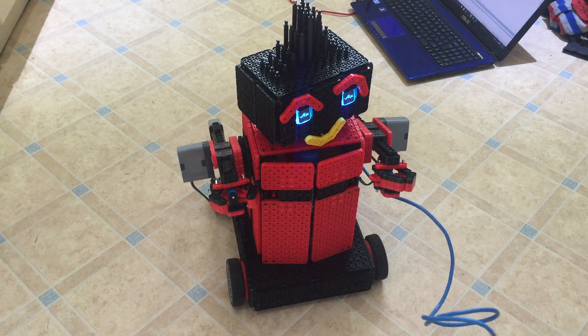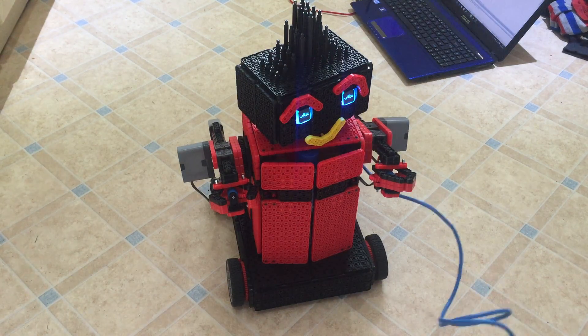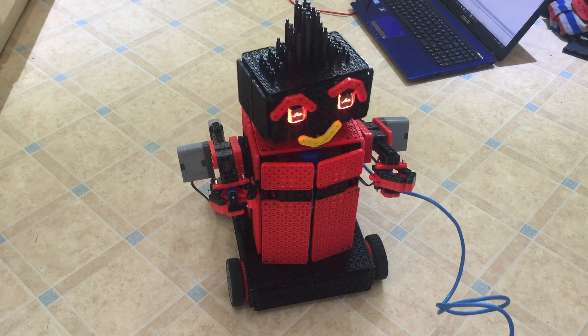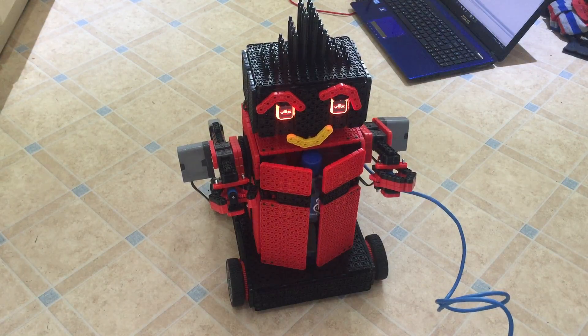Initial demo of the robot built for Big Bang. You can change its eye colours — I've got to slow that down, this is just trying it out. You can turn its head around, and you can dispense some water.